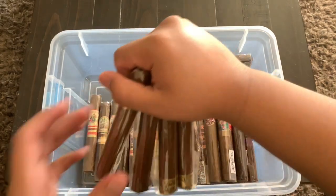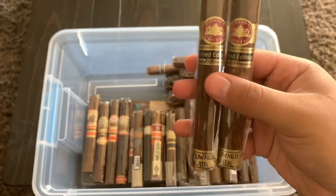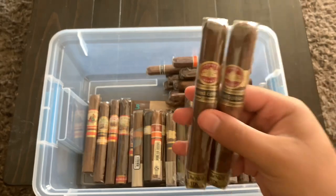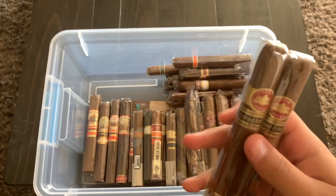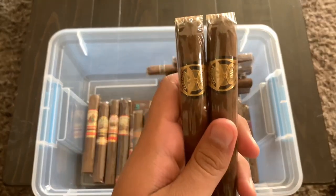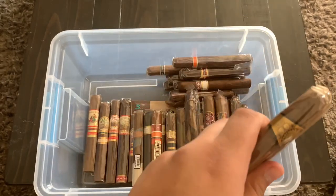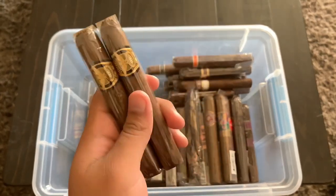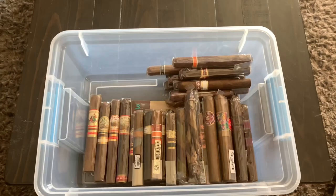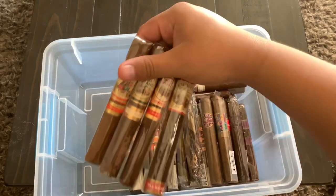Right here I have these Four Kicks Limited Edition 2019s — I had three, smoked one, and they're really really good. I'm looking forward to a review on those. I also have these Partagas 1845s — I don't know a lot about Partagas but I've heard a thing or two and I want to try them out.